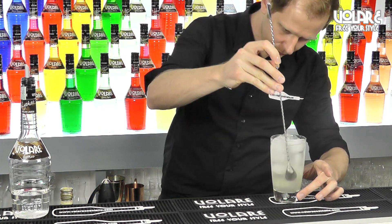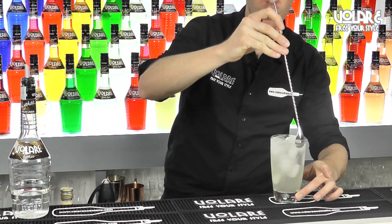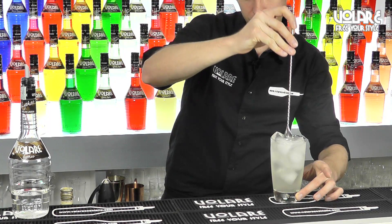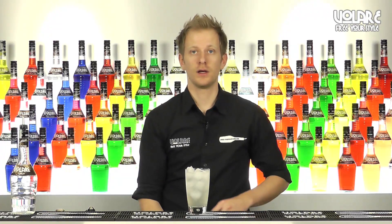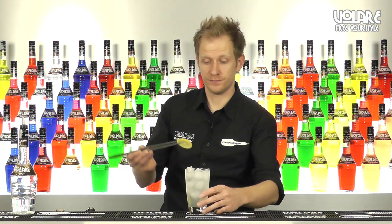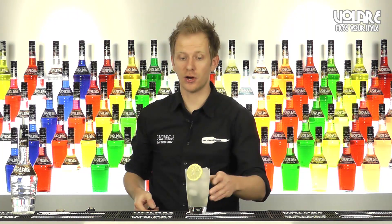Gently stir again, not too much because we don't want to lose the bubbles from the soda water. And we're going to garnish it with a lemon wheel, like so. And here you have the recipe for Elici Collins.